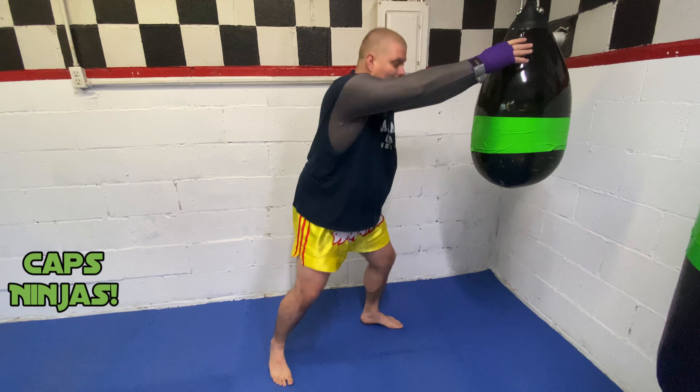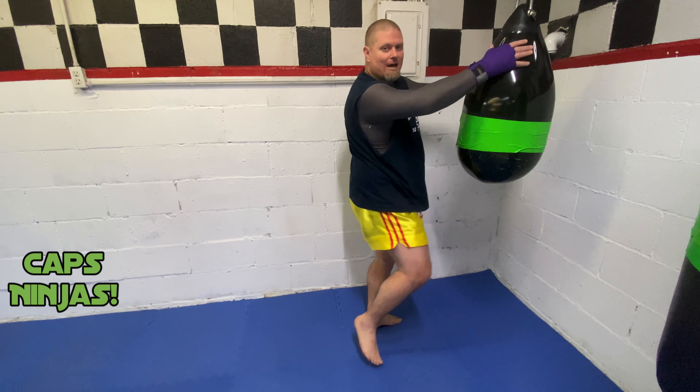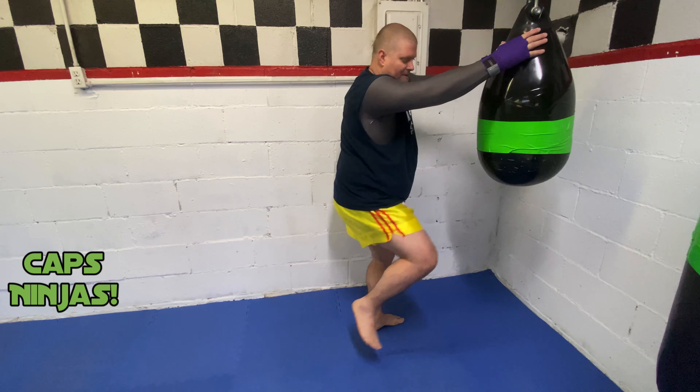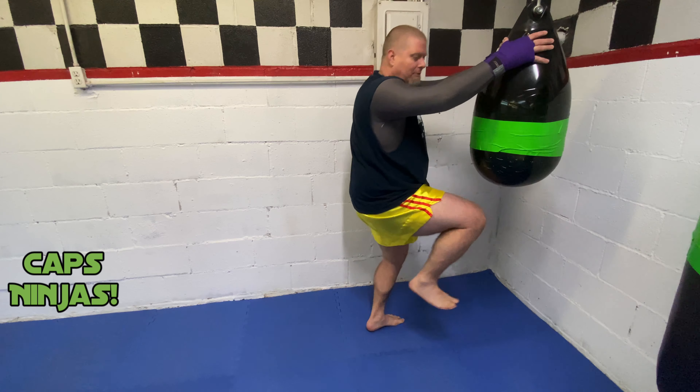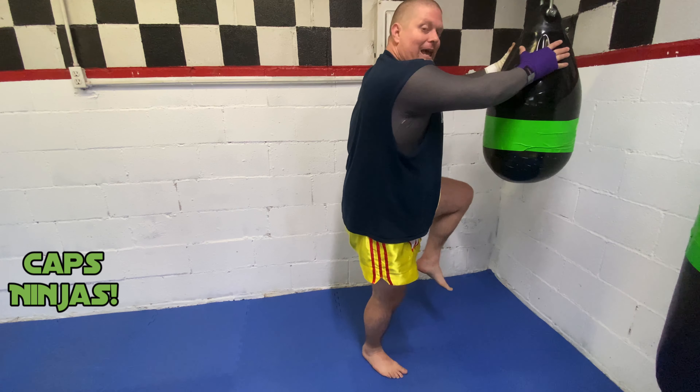Now if you notice my technique, this is why it's called skip knees. From here I'm in a wide stance, my rear leg is coming up — notice I'm using hips. Then what I do is that foot goes straight down to the ground and the other leg goes back, knee, that leg goes straight down and back. That is the technique.